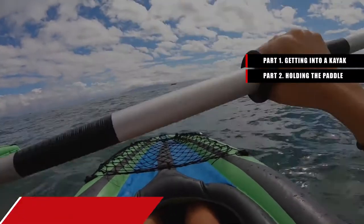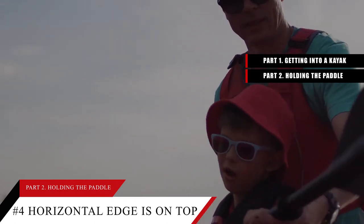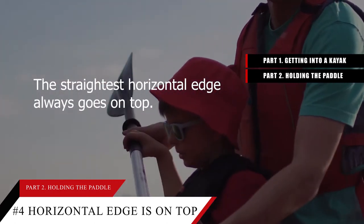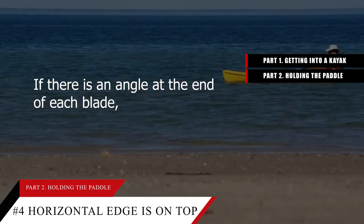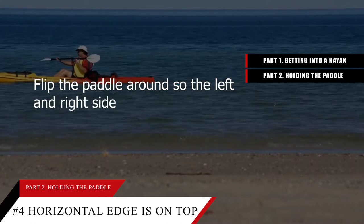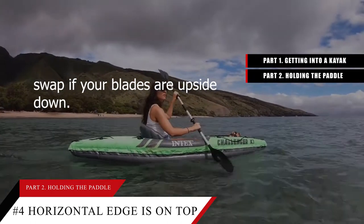Tip number 4: Orient the blades so that the flat horizontal edge is on top. Inspect the long sides of each blade — the straightest horizontal edge always goes on top. If there is an angle at the end of each blade, the angle always points up and away from you. Flip the paddle around so the left and right sides swap if your blades are upside down.